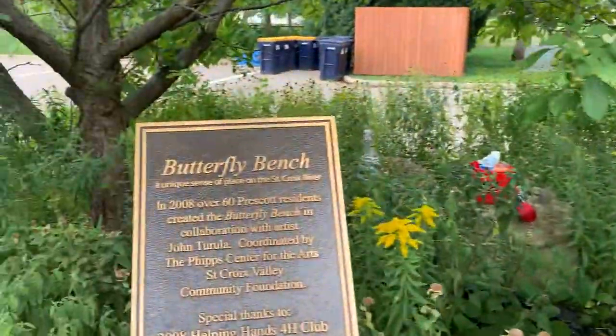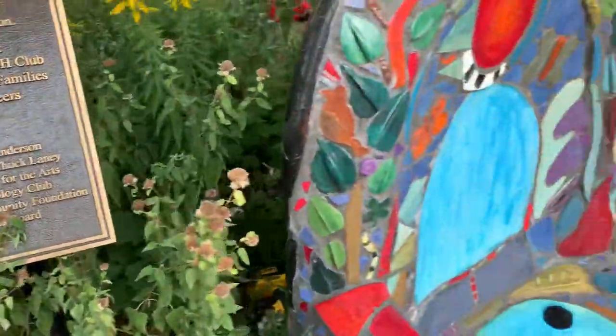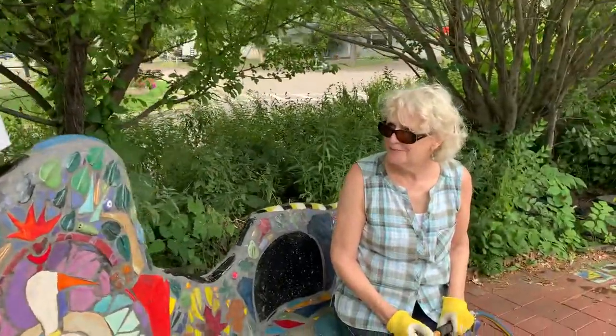Well, it was 12 years ago when the community decided to be part of the St. Croix Valley community benches. They put a number of them up and down the valley and I worked with the volunteers that were part of Freedom Park. It mostly was, as I remember, a 4-H troop and just people — moms and dads, young and old — helped me.